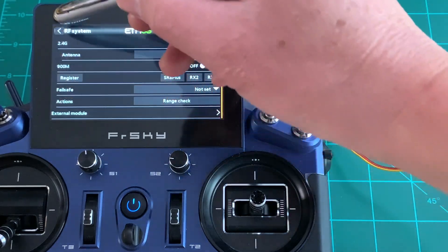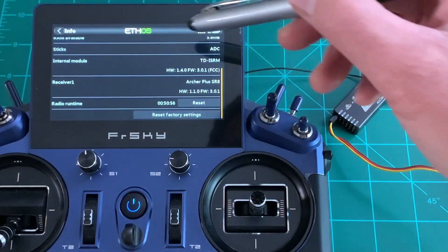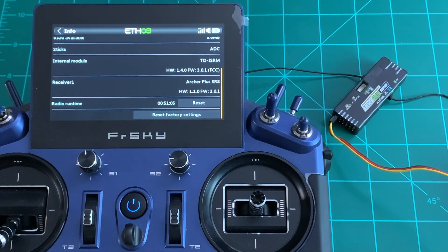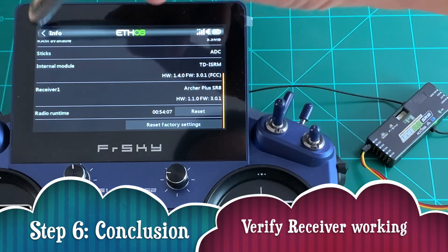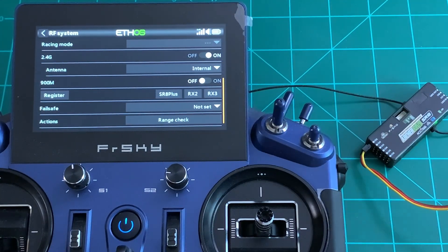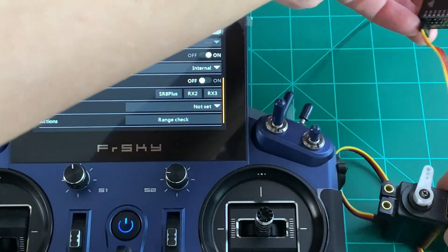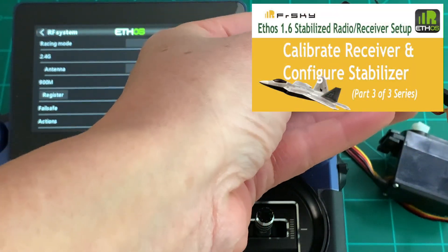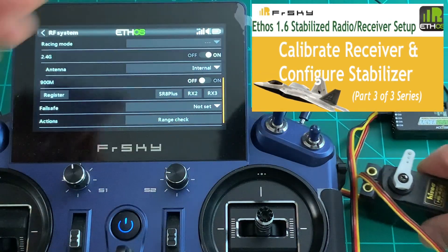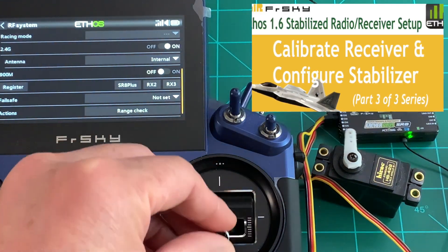As a final verification, go to Device Settings, then Info, scroll down and confirm the receiver version is 3.01 — the latest for Archer Plus SRA. We've successfully OTA-flashed the receiver. In conclusion, we've installed the latest Lua script package 3.0 and flashed the receiver to the correct version to be compatible with Ethos radio firmware 1.6.0. Verify the servo connection is working, and that wraps up video two. Continue to the third and final video to calibrate and configure the stabilizer. Thanks for watching — please share, comment, subscribe, and happy flying!